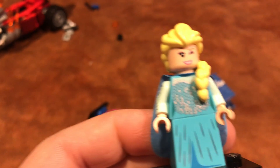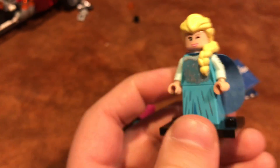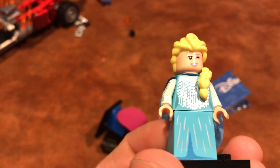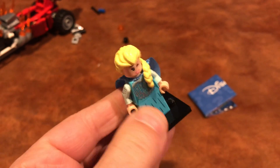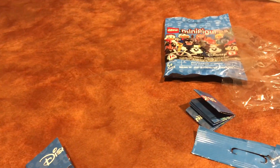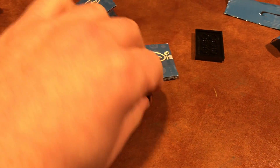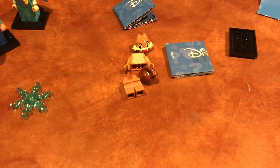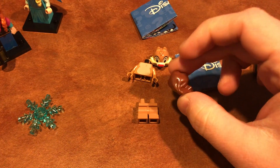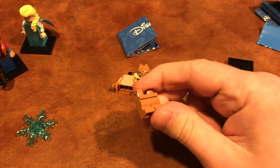I opened up the next bag and got her sister Elsa, also from Frozen. Her cape was stuck inside the bag but I got it out. This is a really cool looking figure — she has an awesome custom rubbery hair piece and a super cool sparkly cape with snowflakes. It's double-sided, with a non-sparkly side on the back, though I'm not sure why you'd ever show that side. She also comes with a snowflake piece that I think might be exclusive.